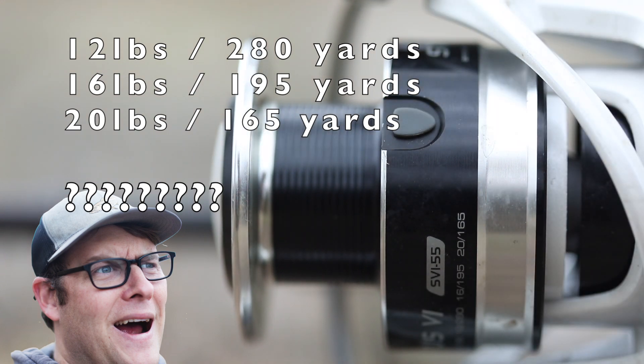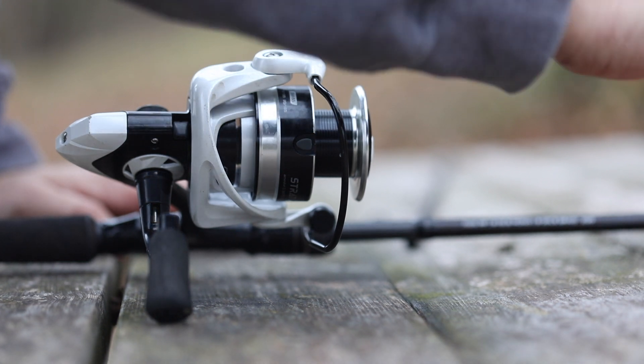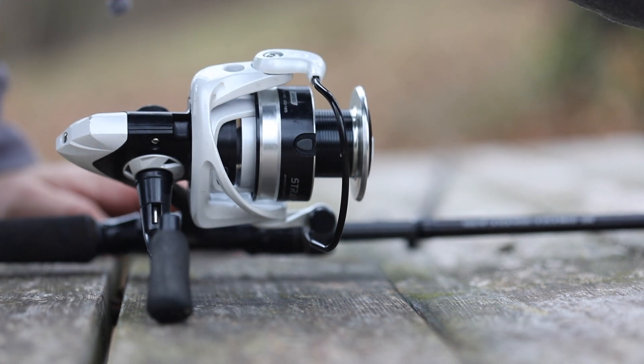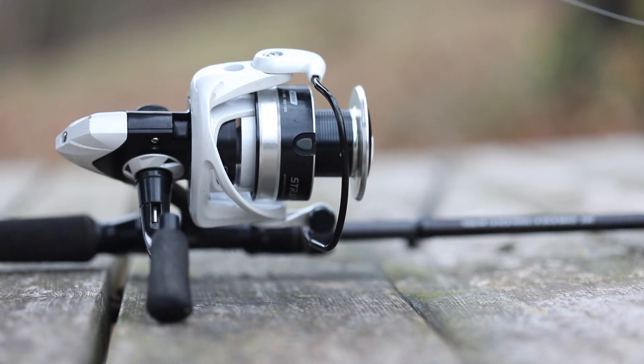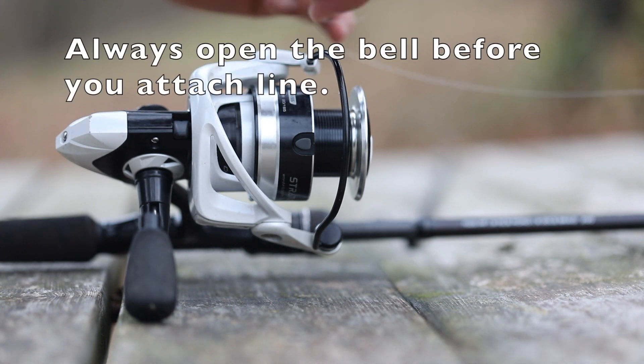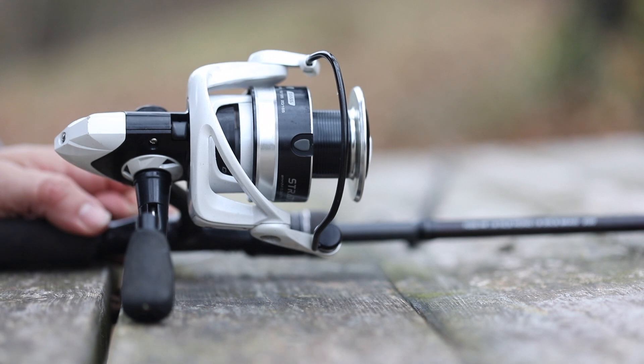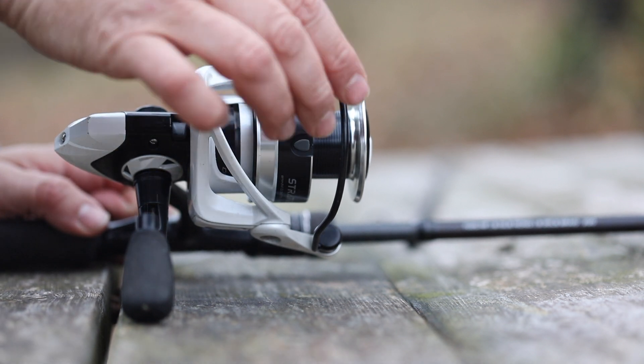After we've run the line through the eye, we want to go ahead and attach the line itself to the reel. A lot of people make the mistake of not opening the bail — they forget to open that bail. What happens is once they've loaded and tied down the line, they can't reel it because they forgot to open the bail. So the first step: open the bail.